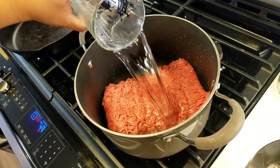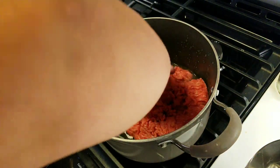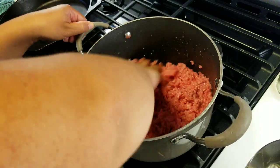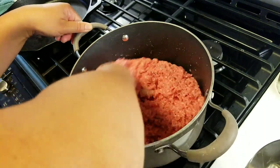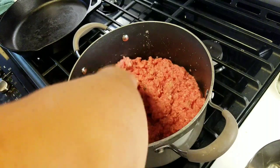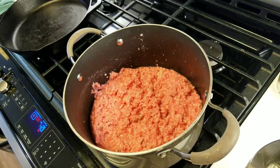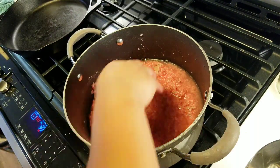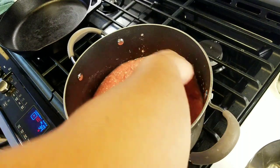I'm going to add two cups of cold water. Use your hands and break this up. I'm going to add another two cups of water. Make sure this is all broken up. I'm going to cook this until it's done.